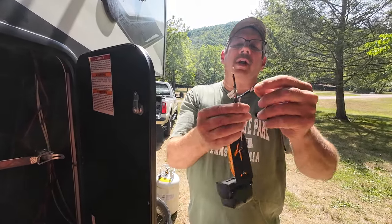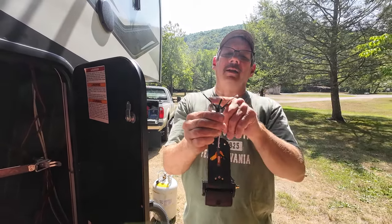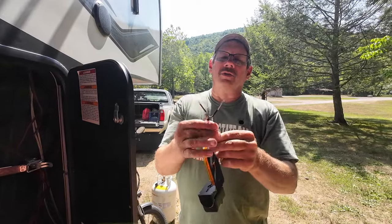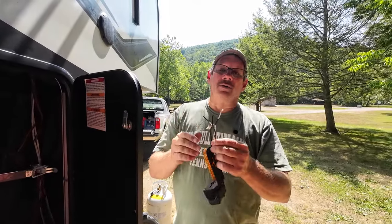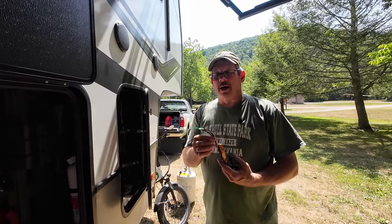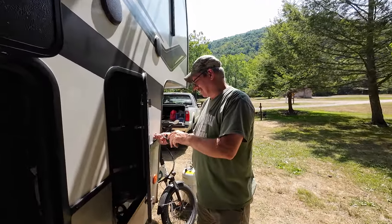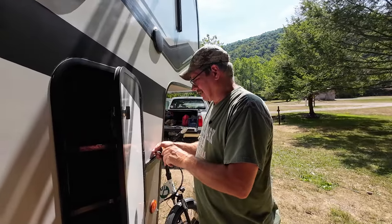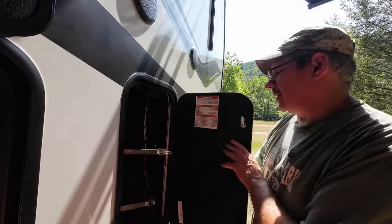They put heat shrink on both pairs — positive and negative. I'm going to cut that heat shrink off because I'm going to need all the wire I can get to move around inside. I'll tape them up and shove them through. I got the wire separated and put back together.